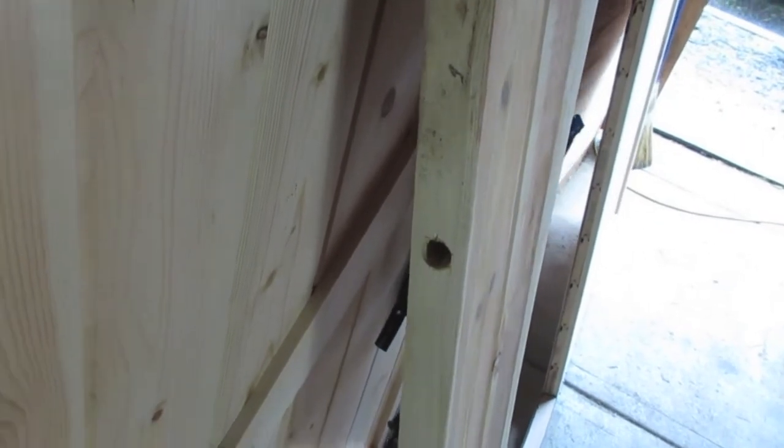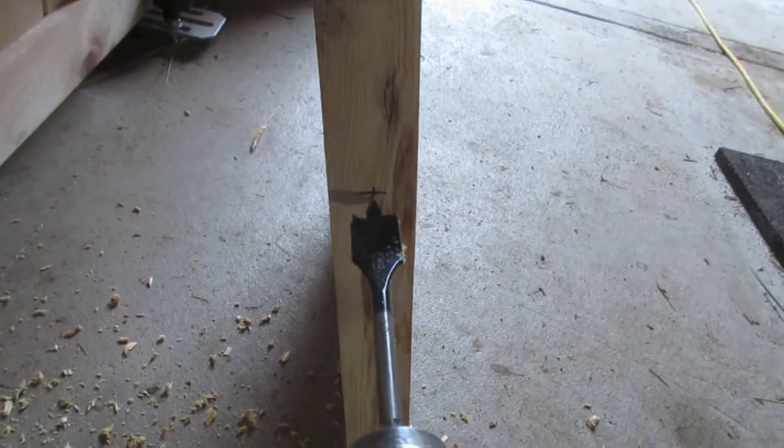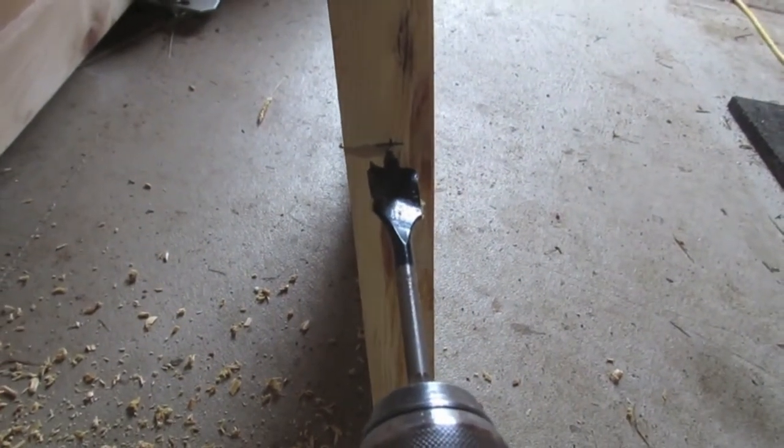Drill about a three-quarter-inch hole so that when you put the hardware on, the bolt can go into the actual door itself. I just got a paddle bit and I'm going to line it up and do the best I can to not pop out the front of the door — try to keep it as straight as I can.